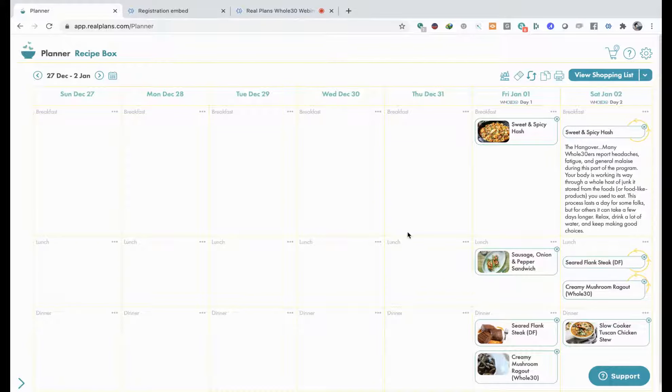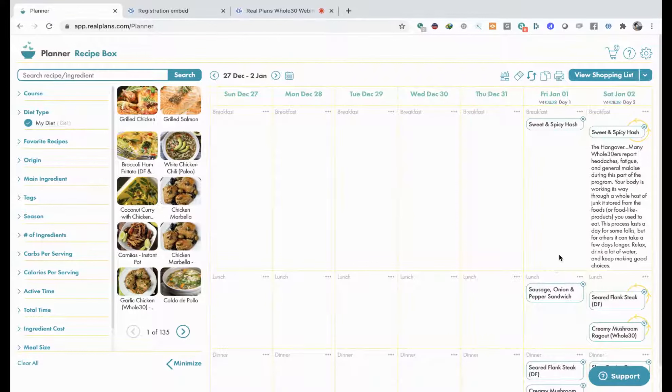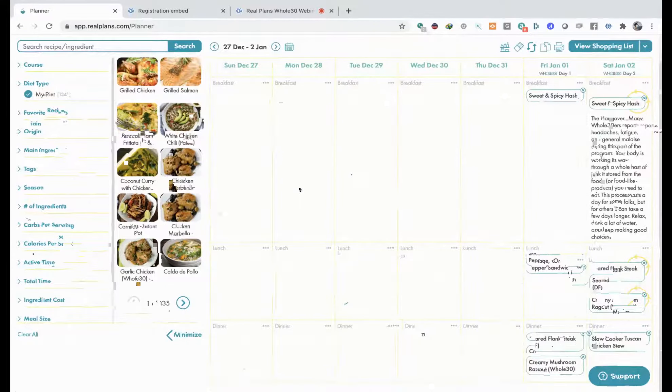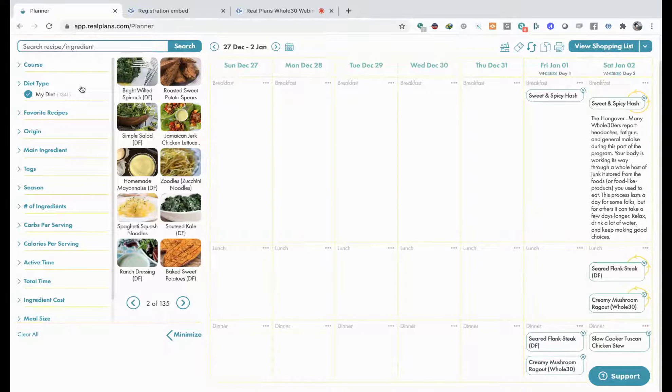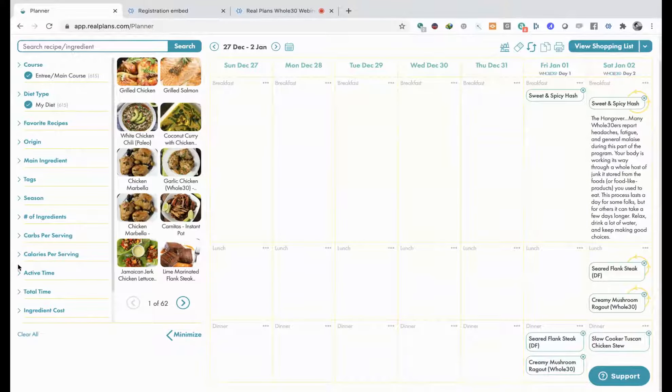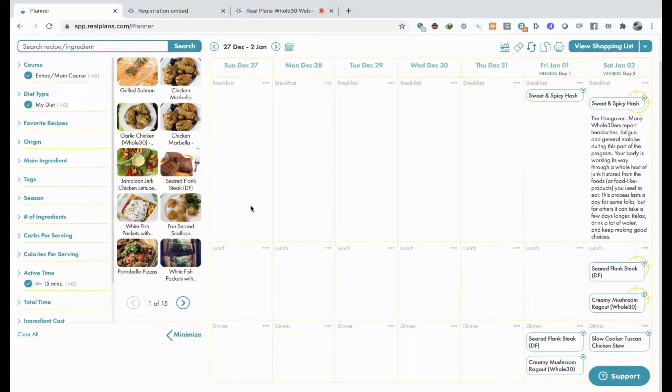Now let's say you're looking at this and you decide you want to add something or remove something - you can totally do that even with a template. Maybe you want to change out this lunch - you can remove this recipe here like that and it'll remove everything including any leftovers. Then over here you can look through all of your recipes that are within your diet. The diet set up here is the standard Whole30 diet. You can go through and look at various recipes, and of course you can filter them - say, look at all the Whole30 entrees with an active time of 15 minutes or less. Boom.